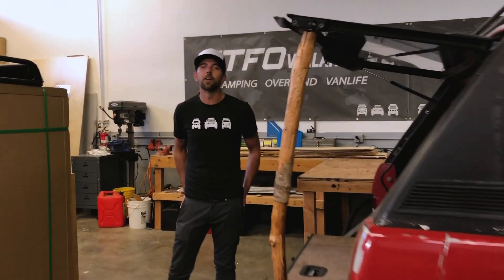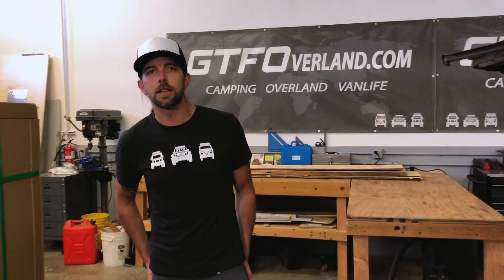Hey everyone, Kurt from GTFO here. If you've been following along with us online, you'll know that we've recently had to close our retail shop in Long Beach due to this historic worldwide clusterfuck that's going on. Now, while we're not super excited about that, we did want to take this opportunity to show you what we'll be working on in the shop while we wait for things to go back to normal.